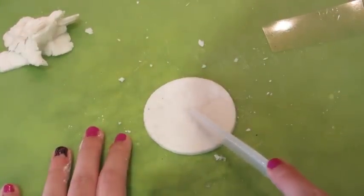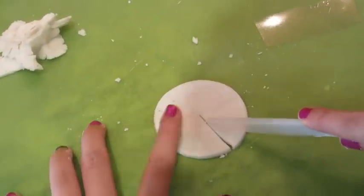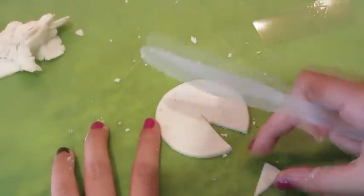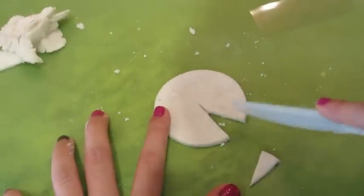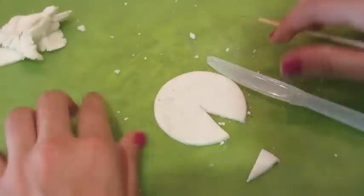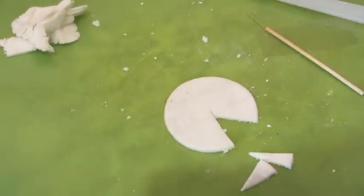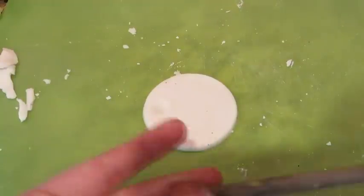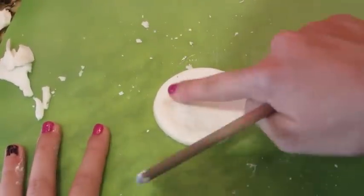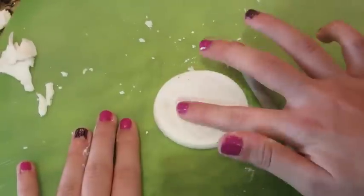I'm just taking a butter knife and I'm going to cut out a little slice of pizza. Then for the thick crust pizza, I just cut out a really thick piece and then I'm using my finger to flatten out the middle.